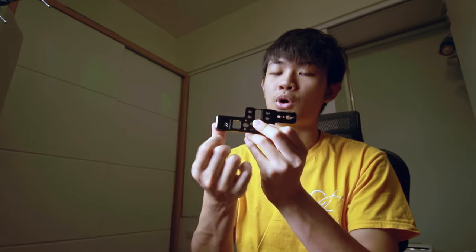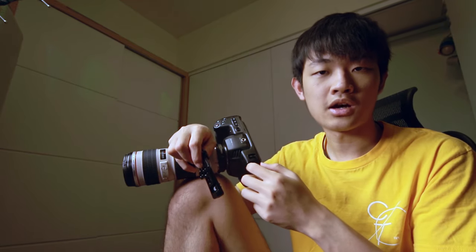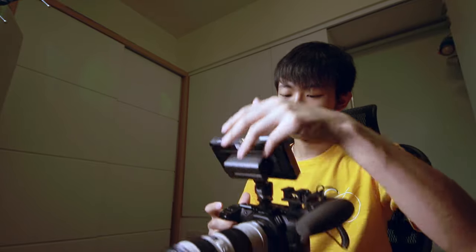We also have two cold shoes — I'm going to put a microphone and a monitor on it. It's time to put it on the camera. For the anti-twist insertion, you need to line it up with the camera strap mount and use the allen wrench to screw it in. Great — now we can put microphones and monitors on here.